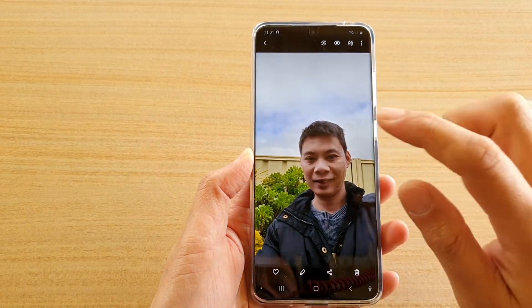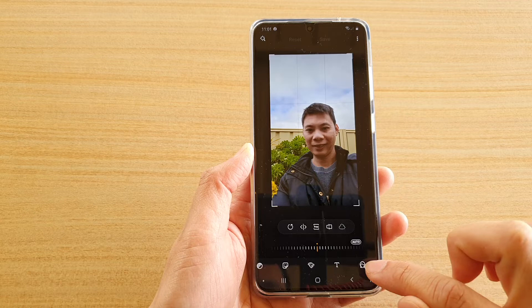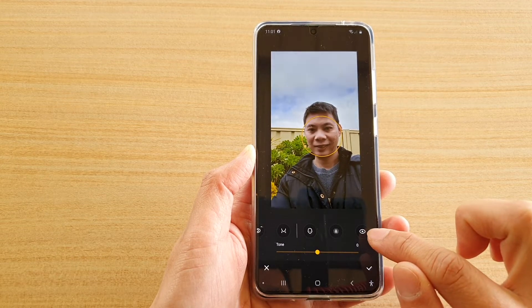Select your photo and then tap on the edit button. Next, go across the toolbar and tap on the portrait icon, then swipe across and tap on the red-eye icon.